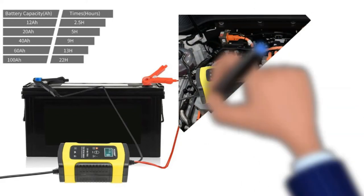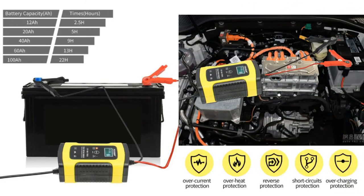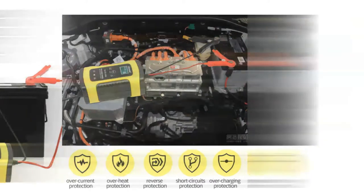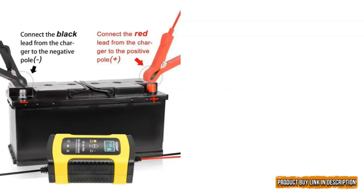The battery charger helps in saving your time and also helps in preventing overcharging. We love the battery's excellent design as it helps in providing seamless protection. The pocket-friendly battery charger is made with accident-proof material to avoid short circuits, overcurrent, and overheating.